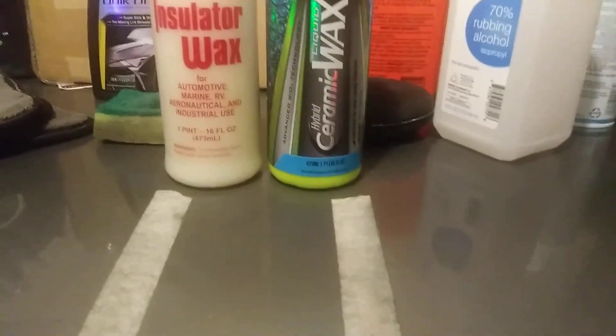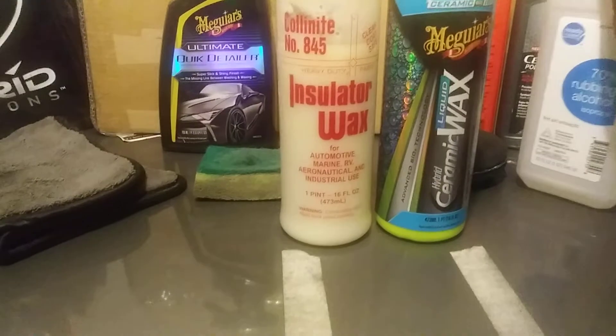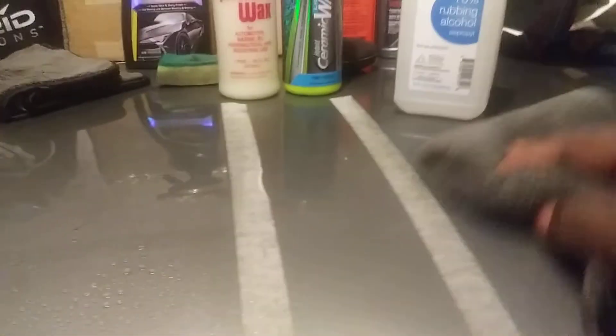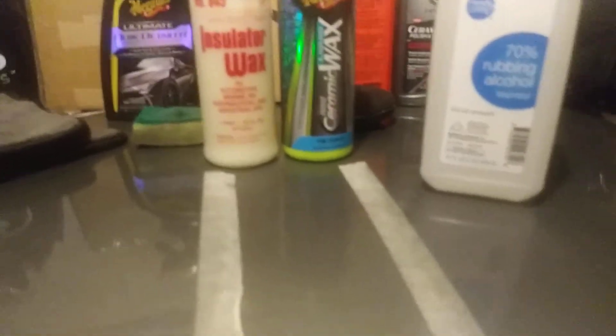The Collinite seems very hydrophobic, might have a slight edge. I'm gonna hit it with some isopropyl alcohol just to see which one dies down first. We're using 70% rubbing alcohol — let's hit it.